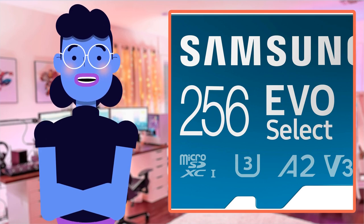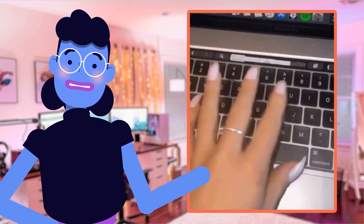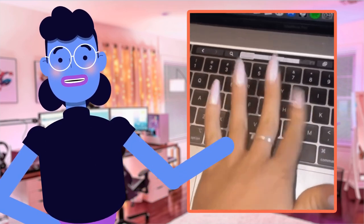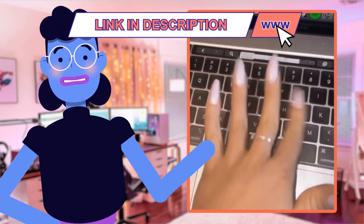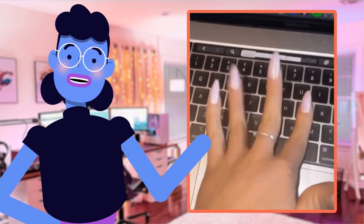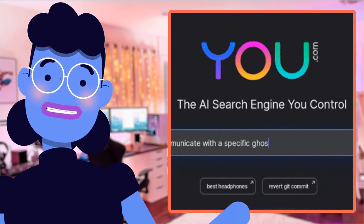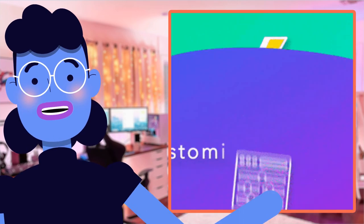So folks, to sum up today's review: the Samsung EVO Select Micro SD memory card is a game-changer for Android device storage. With 256GB of space and an incredibly fast read/write speed of up to 130MB/s, this card will give you convenience and reliability for everything from storing your photo gallery and videos to professional photography work with uninterrupted performance. Thanks to A2 and V30 specifications, multitasking is optimized, making sure nothing gets lost or overlooked.